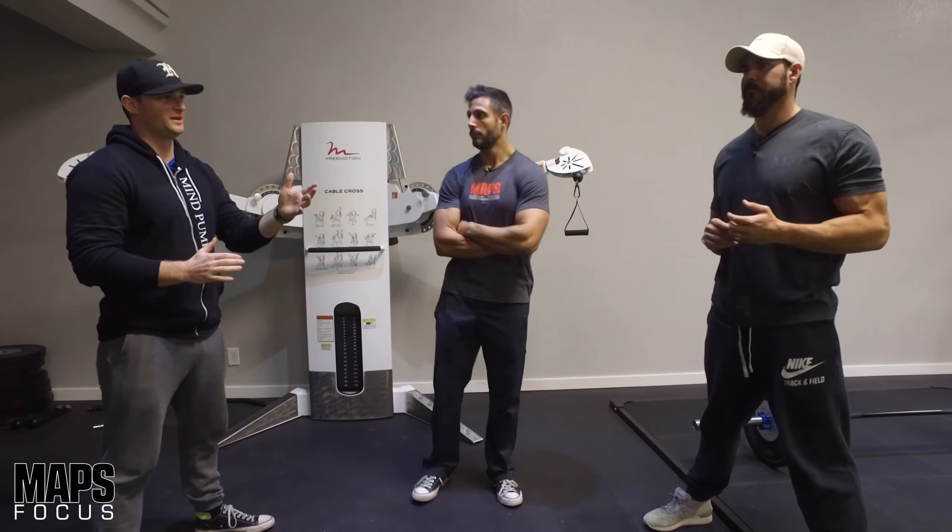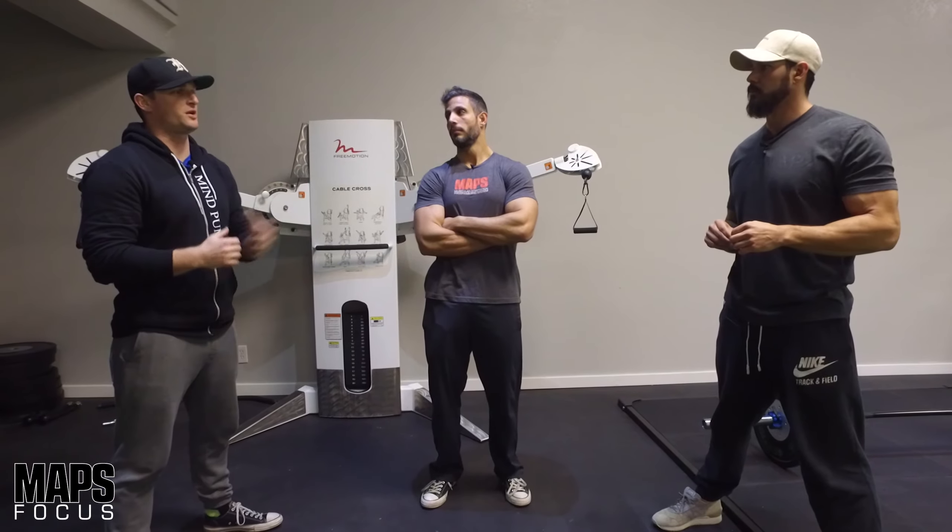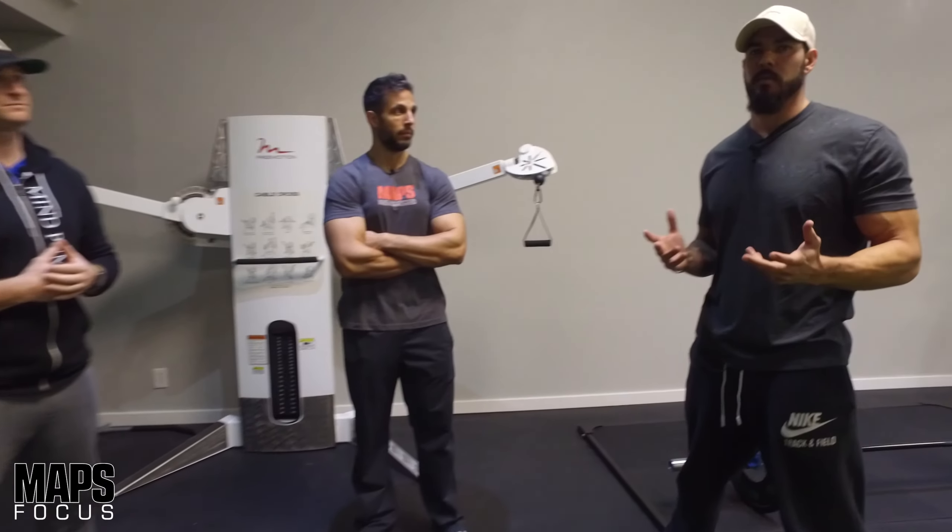Adam, going through his process of getting up to the onstage presentation, had a lot of progress and experience with that. A lot of the inspiration behind this was how would we use machines, cables, and isolation type exercises. We talk a lot about the importance of big compound movements like squatting, deadlifting, and overhead pressing — these are the big rocks in your fitness journey. But there is still a place for cables, isolation movements, and machine exercises, and this is how we utilize them: through a focus session.